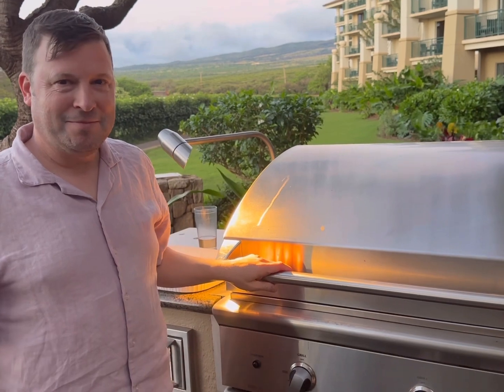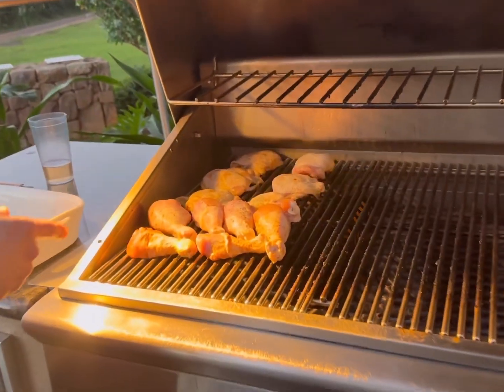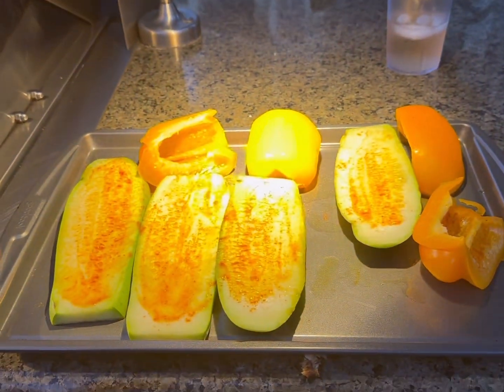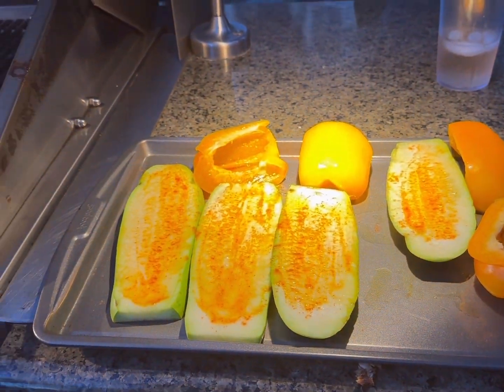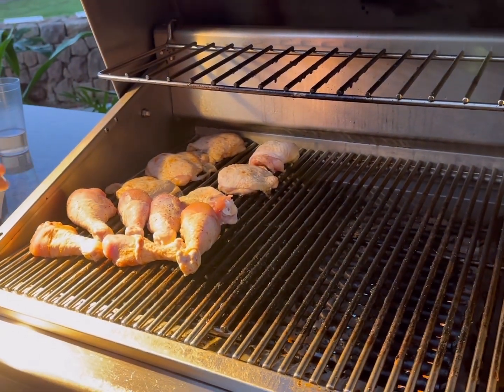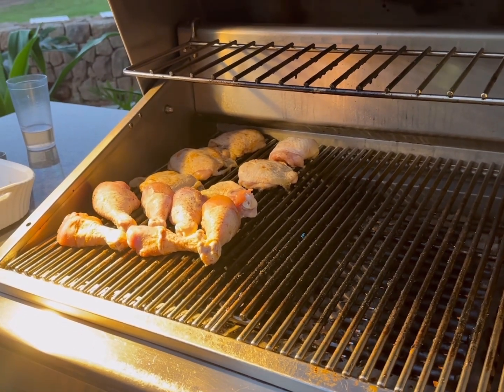What's your name and what are you grilling? My name's Jeremy. We've got some chicken thighs, chicken legs, some squash and some peppers. We've got Indian spice on some of the chicken, and black pepper and salt on the other one. How long do you think it'll take? I'm hoping 20 minutes. All right.